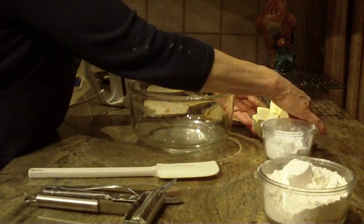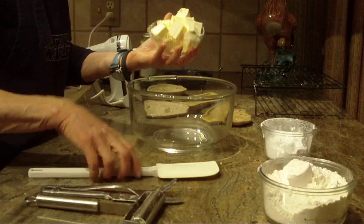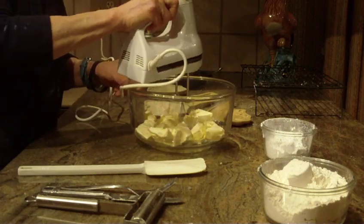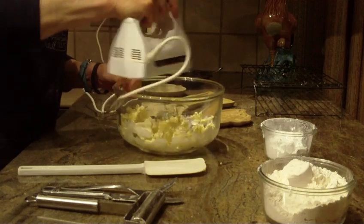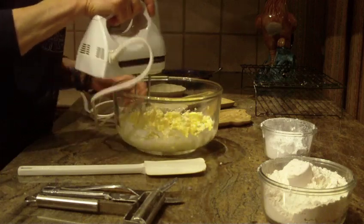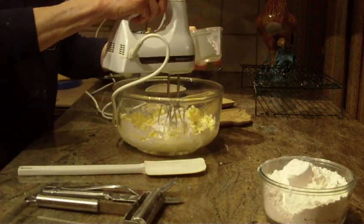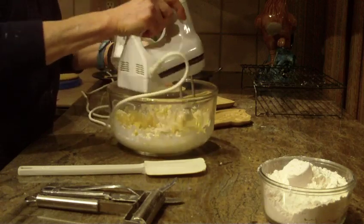In a large bowl, you're going to put one cup of butter that's been at room temperature and you're going to cream that. I'm going to use my hand mixer to break that butter up in the bowl. Now I'm going to put in powdered sugar — I'm going to need two-thirds of a cup of powdered sugar — and I'll do that on low speed.